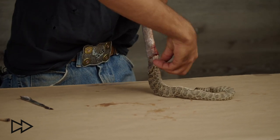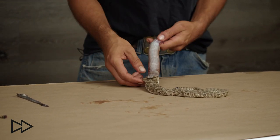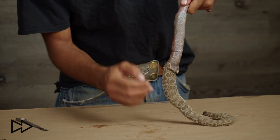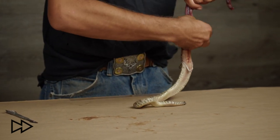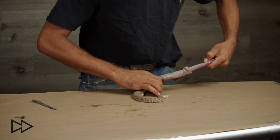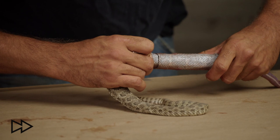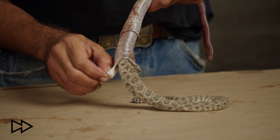Don't forget to alternate sides. Once you are able to make the mouth and jaw go through the thickest part of the body, the peeling becomes much easier.